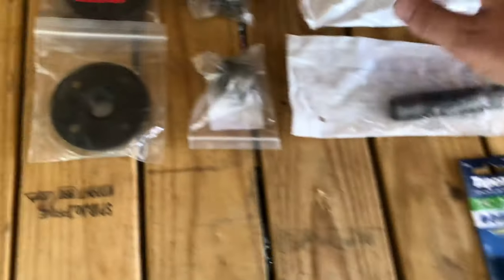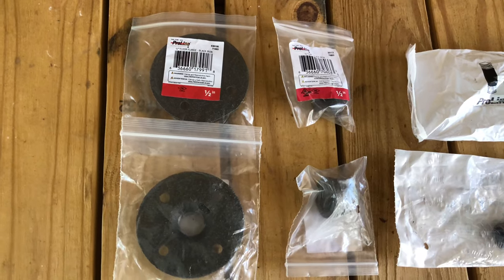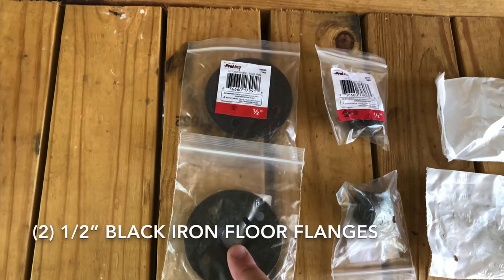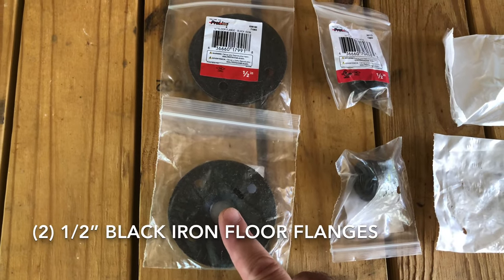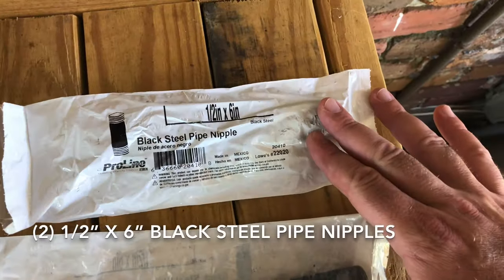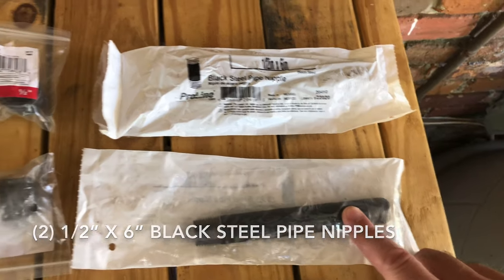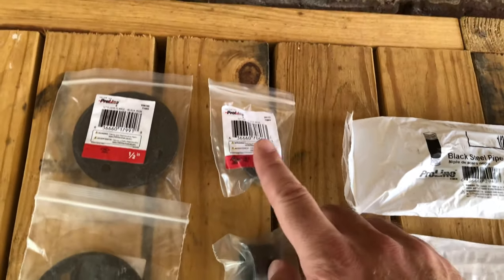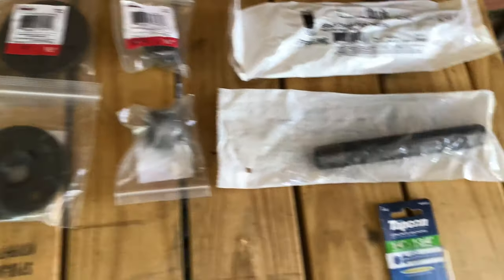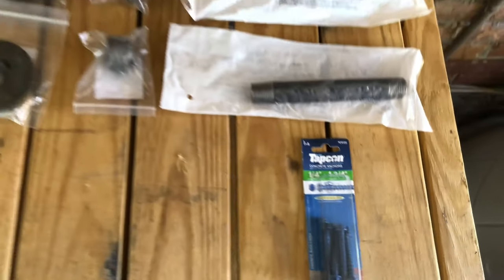Another thing we're gonna need is a way to attach the iron nipples to the concrete or brick wall. To do that you're gonna use a half-inch black iron floor flange — you'll need two of those. You're gonna need a half-inch by six-inch black steel pipe nipple, two of those, and then two half-inch end caps.